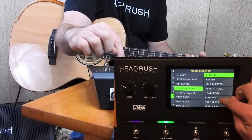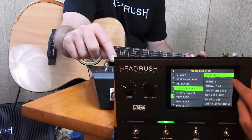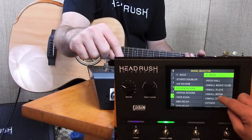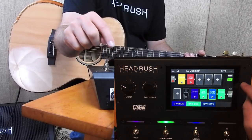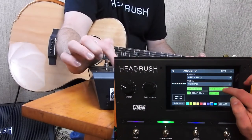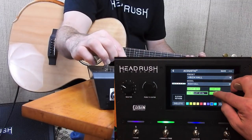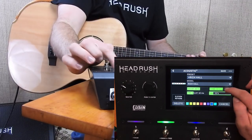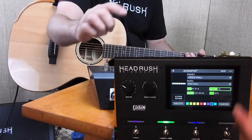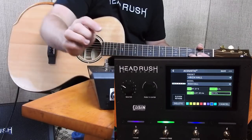Let's add in some reverb — the 11 reverb. It has a few different presets; let's go with a rich hall. Double-tap and you can see the parameters. You can change the tone — I can even use my finger, which is really neat. I'll turn the pre-delay up and turn the mix down. You can literally just use your finger — it's really cool. Let's keep the mix down pretty low and turn our delay off.